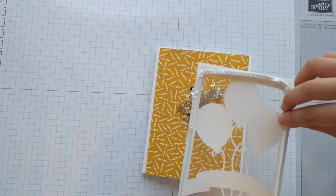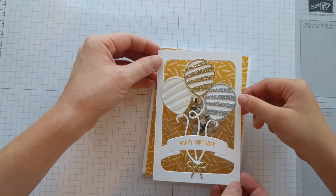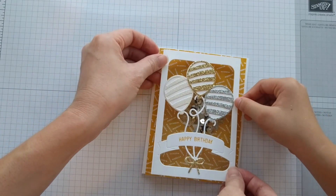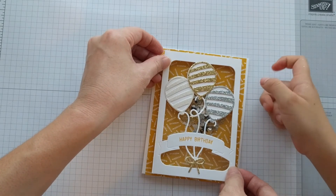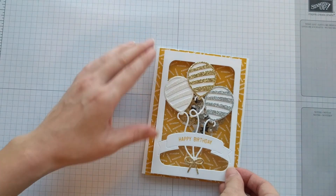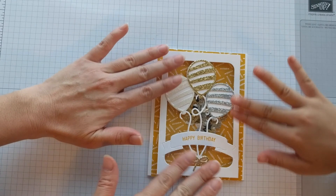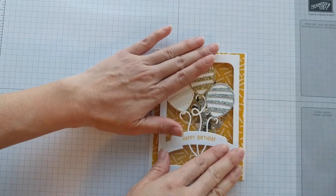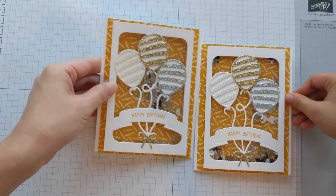Remove the backing, turn it over, and center it on the card. There's going to be a little bit of space on the top and the bottom, and a bigger space on the left and the right. Once you have it centered, just press down the edges — and there you have it, your shaker card! Thanks for watching, bye!